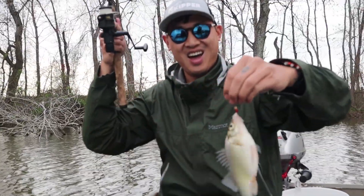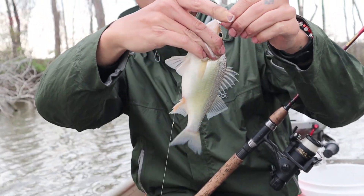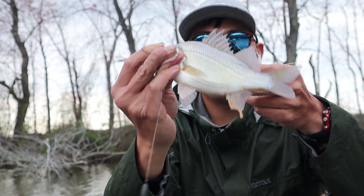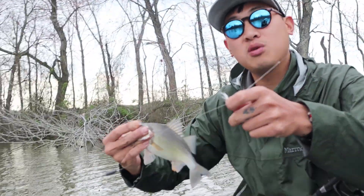There we go — what a perfect example. Look at this. You see how the eggs are coming out of it right now? It's spawning. It's a female as well. This should be let go if you can.